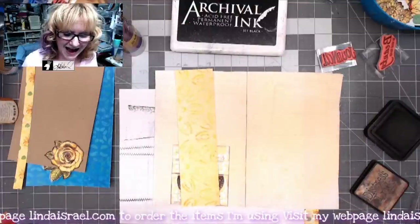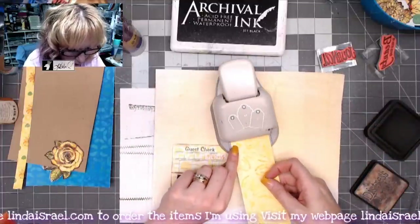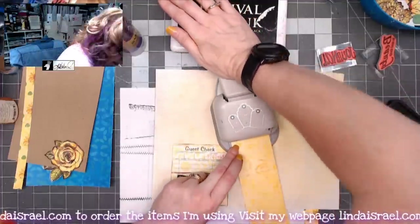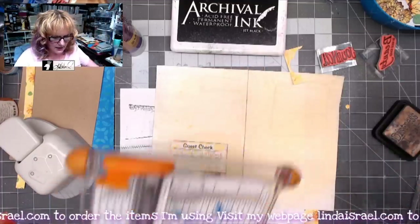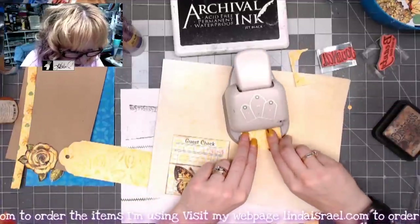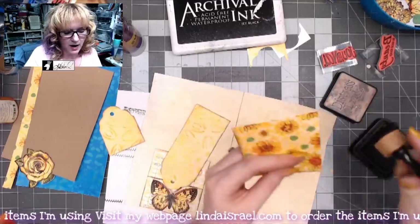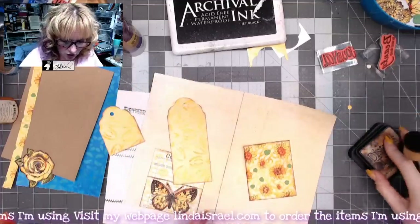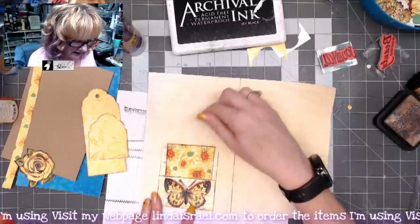I have a little strip I want to turn into a tag. I'm going to cut it and punch a tag shape. If you don't have a tag punch, you could just cut the corners and punch a hole. I'm using the Paper Studio punch from Hobby Lobby. I'm also cutting about three inches off the bottom to punch a second piece. Then I'm going around the edges with distress inks on both — this rectangular scrap was left over from making journal covers.